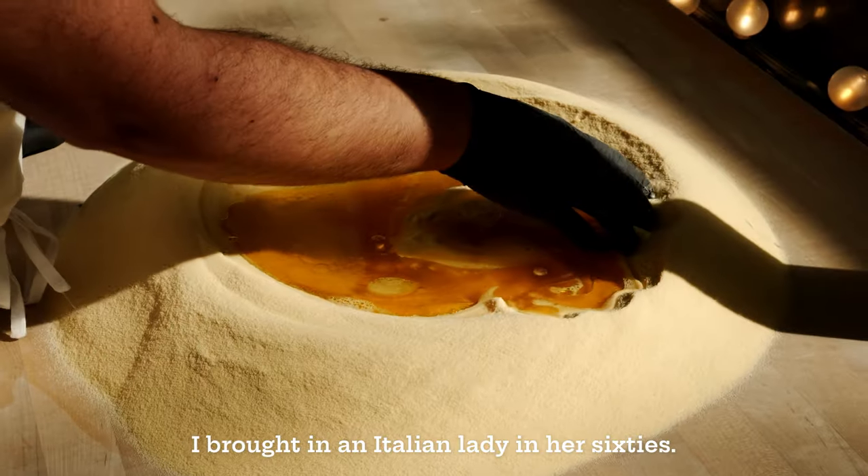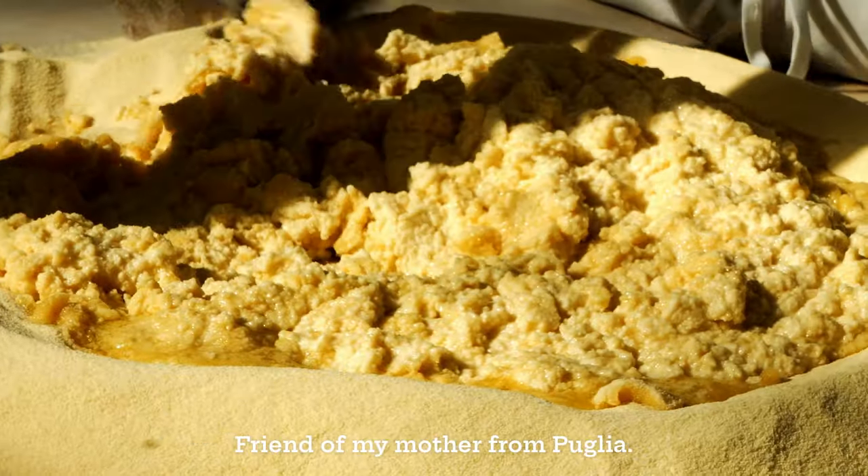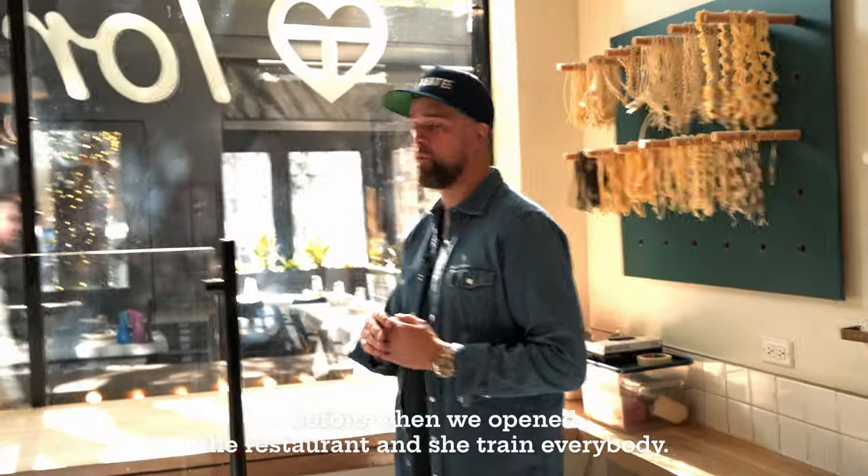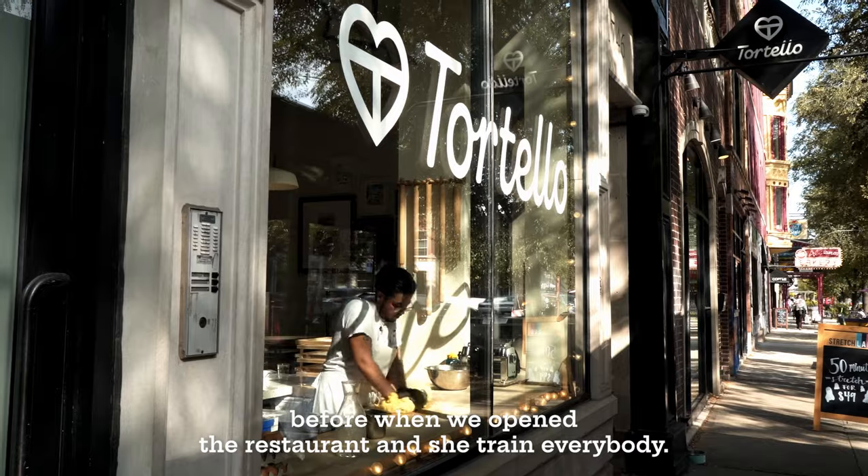I brought an Italian lady in her 60s, a friend of my mother from Puglia. She came here for a month and a half before we opened the restaurant, and she trained everybody.